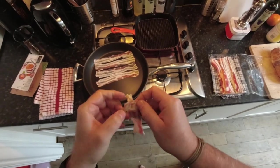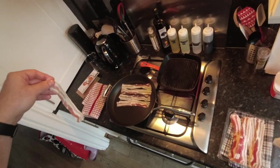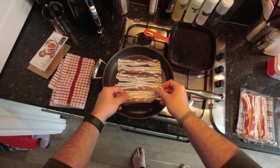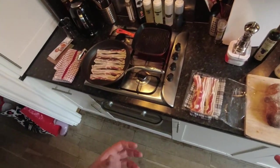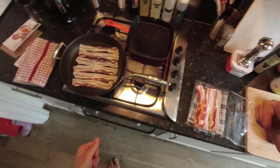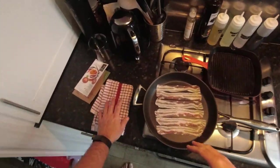But because this is streaky bacon — well, streaky pancetta — we're gonna try and render out as much of that fat as possible and get it really nice and crispy. Especially because in a BLT, normally you're gonna use quite extra thick bacon, but we're using this, which is quite thin. So it's a cold pan, I'm gonna whack it on medium heat and just let it come up to temperature, and I'm just gonna slowly render all that fat out.